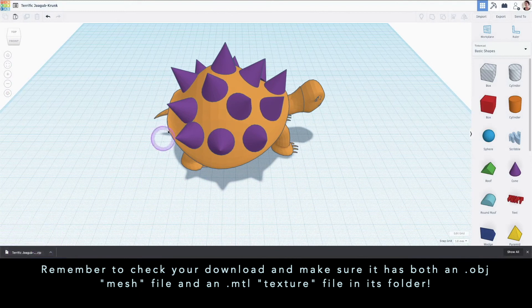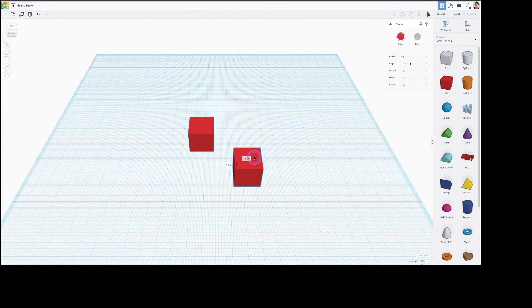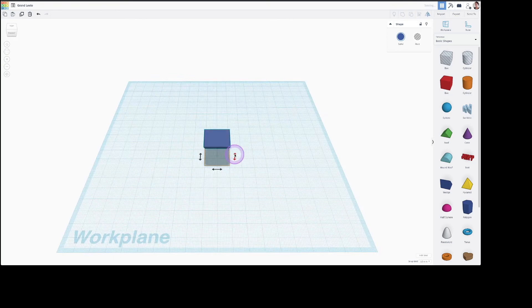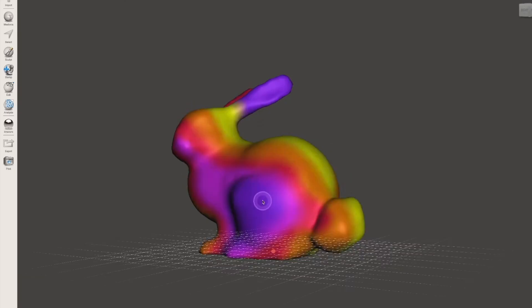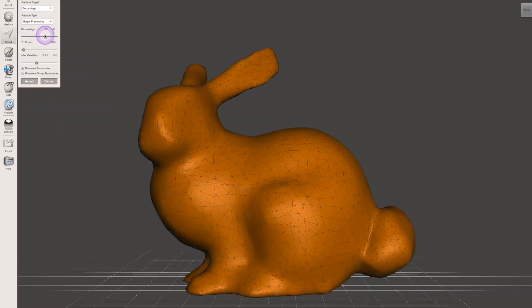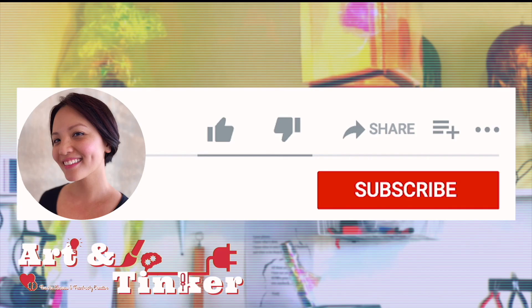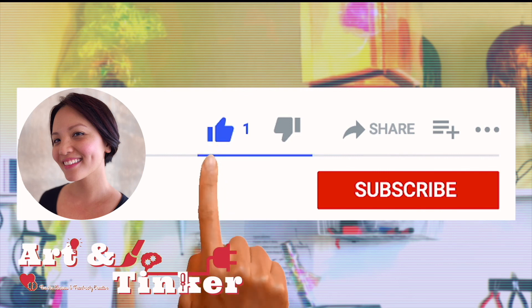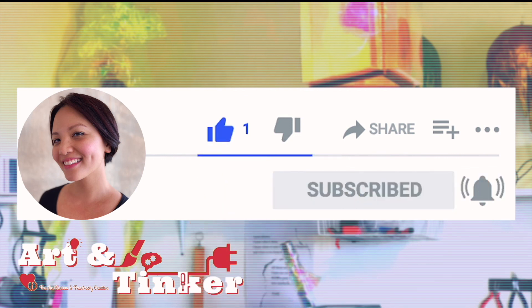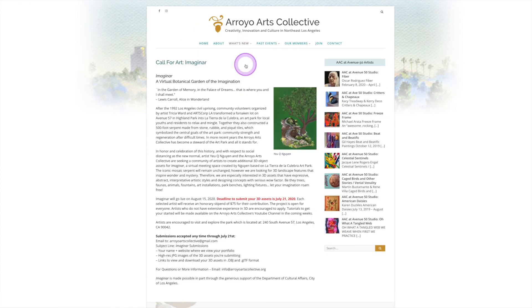That's it for this video. We are almost at the end of my Tinkercad for Absolute Beginners series. In the next video, I will be giving you some more Tinkercad tips as well as ideas on how to take your 3D design to the next level. If you liked this video and enjoyed your lesson today, hit the like and subscribe button. Also, remember to check out the Imagine Our Art Call from the Arroyal Arts Collective.